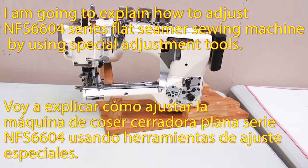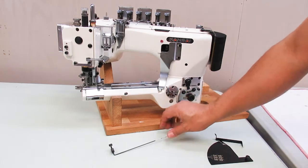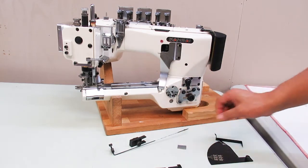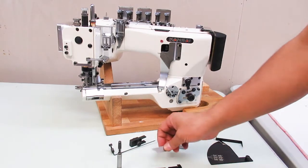I'm going to explain how to adjust the NFS-6604 series flat seamer sewing machine using special adjustment tools. Since flat seamer sewing machines require very sensitive adjustments, it is very important to use these special tools. If you do not have these special tools, please contact your local Kansai Special distributor.